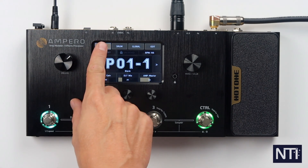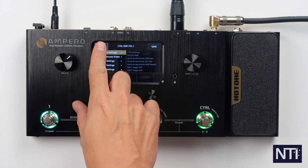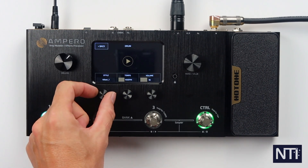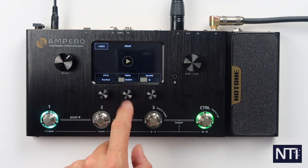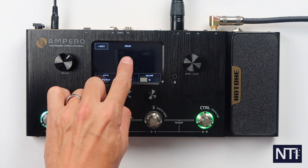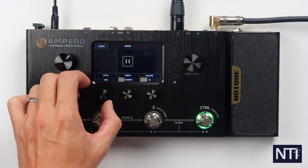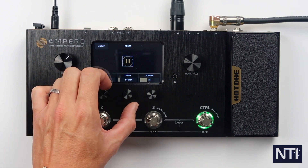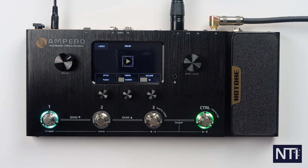It's important to note: if you've made changes, don't forget to save rather than backing out. Next up we've got the drum machine. There are a lot of different styles to go through — you can try out a lot of different things. Big play button in the middle, set your tempo here and overall volume here. You can also engage that to use the looper.